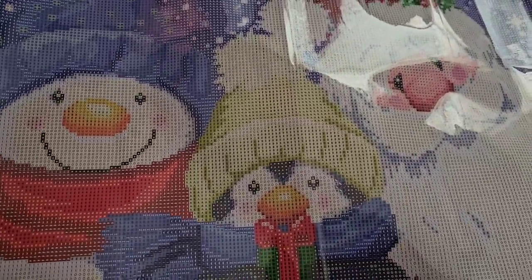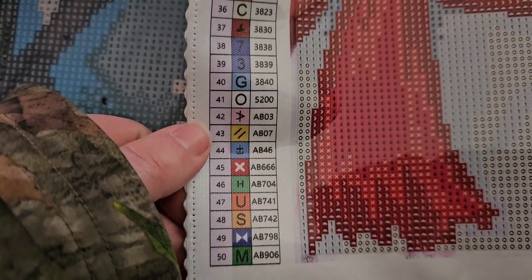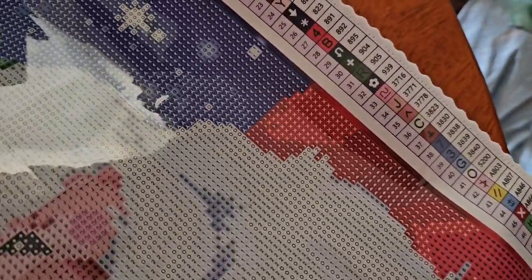Here's the canvas. This one will be one to work on around Christmas. You get Santa as well as his friends — a penguin which is holding a present, and then a snowman. The ABs are all listed at the bottom — it's a lot of ABs. I think the ABs are just going to be scattered everywhere, like in Santa's suit, the snowman's scarf, the bow of the present.